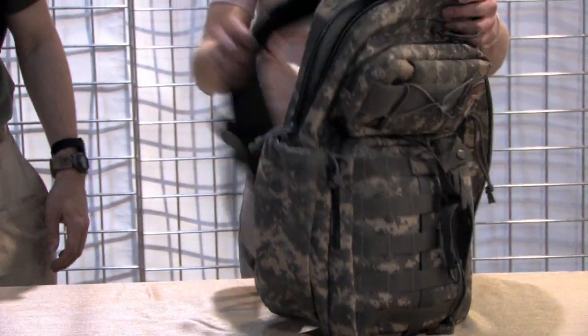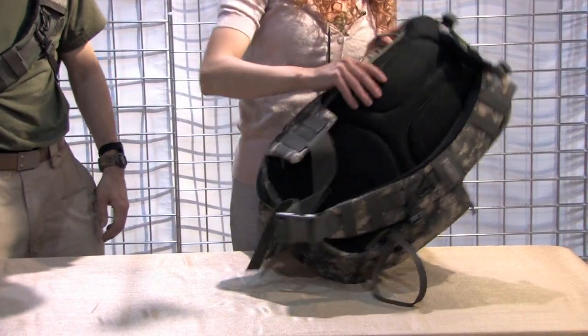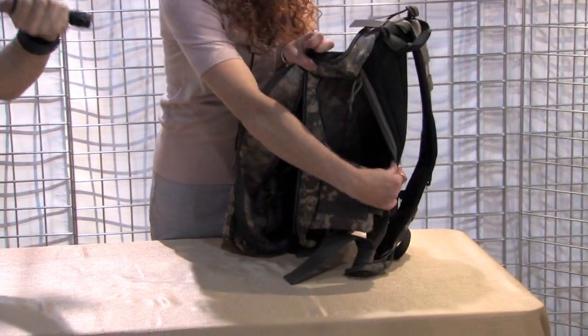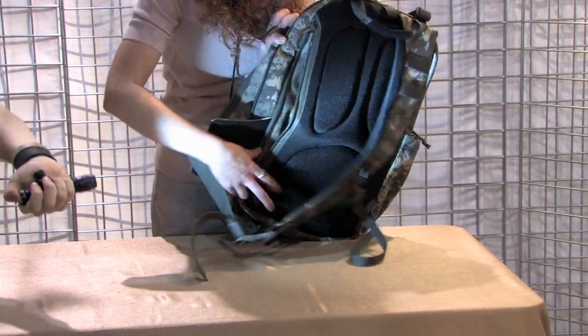Water bottles go on the side. On the back, which is really cool, it opens up so you can put your hydration in there. It also has Velcro inside — you can put your holster in there for concealed carry, which is very cool.